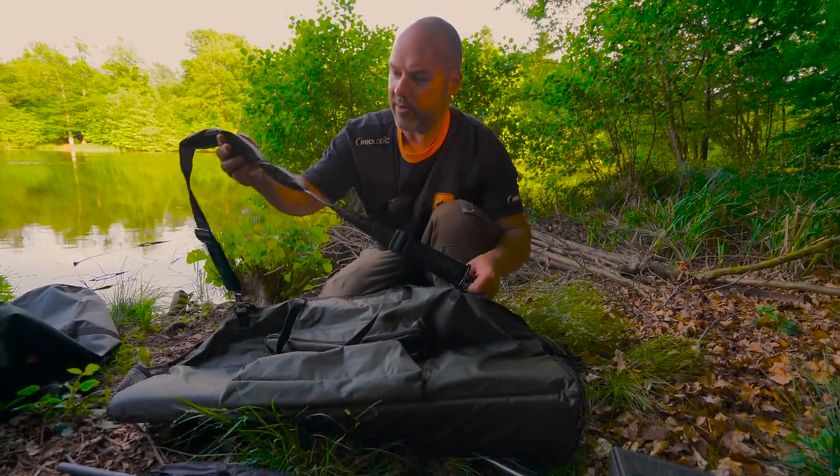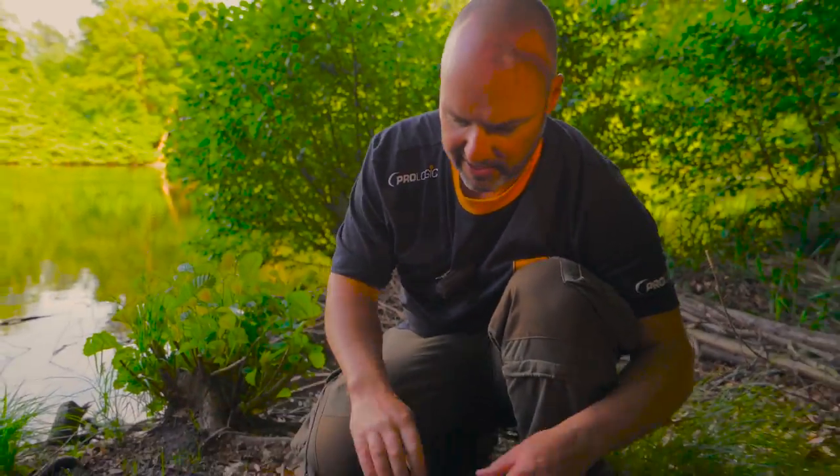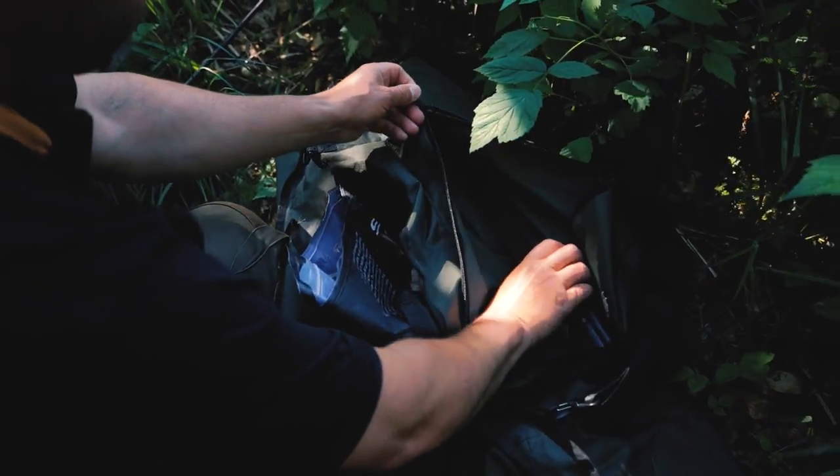The first thing you'll see is a great big padded strap so you can get all your gear in there for your stalking, whether it's your tackle box, which you always need.